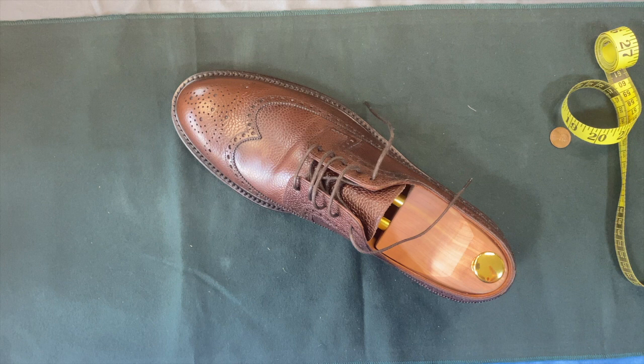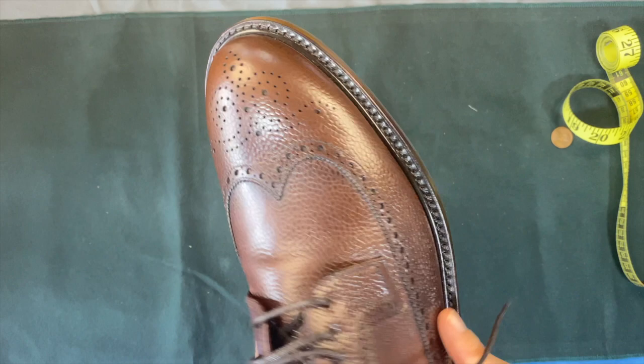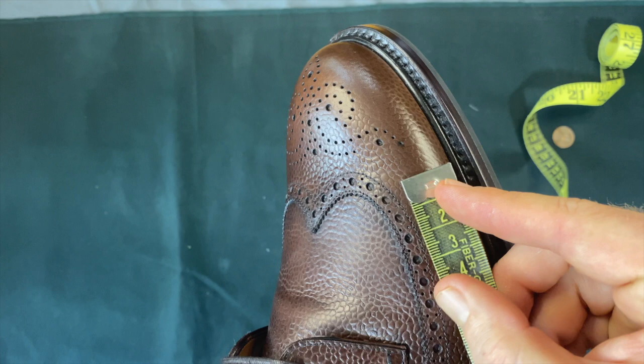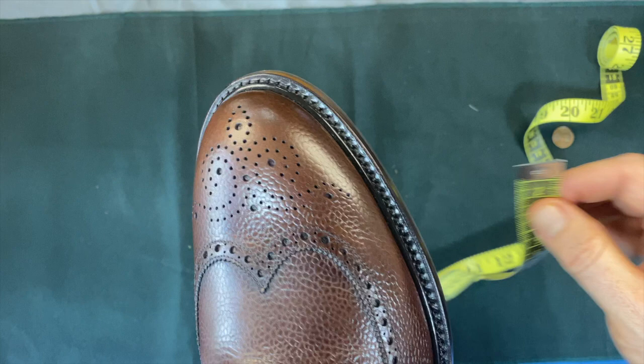Let's talk about manufacturing. They're made in Spain — I think they're by Yanko, but I don't know. The stitch density on the uppers, I think that's five on the upper. I can count the holes better than actually seeing the stitches the way they've got this done. Let's say one, two, three — which is actually good on the sole stitch.